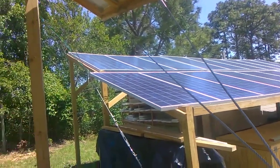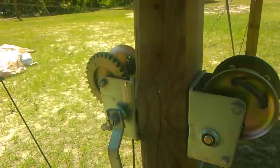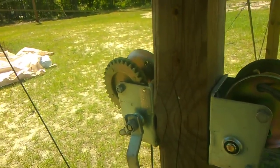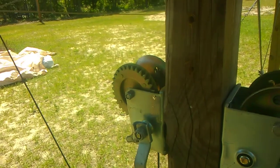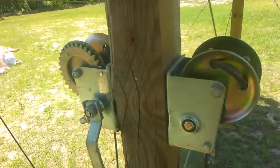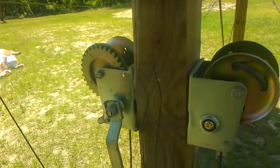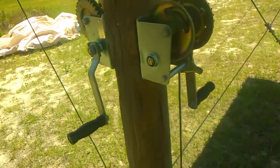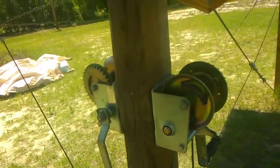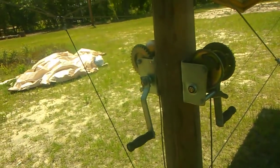The winches — I'm not sure what the capacity is, but I think they're somewhere around 1,200 pound capacity, so there's plenty of strength in these winches to move this thing and to keep a windstorm from breaking the cables or anything.